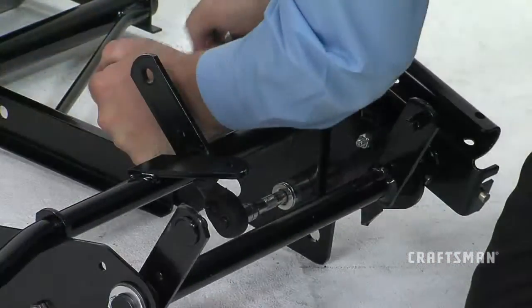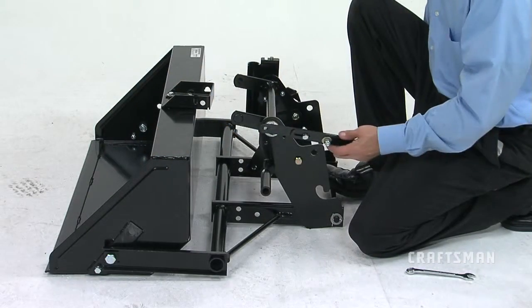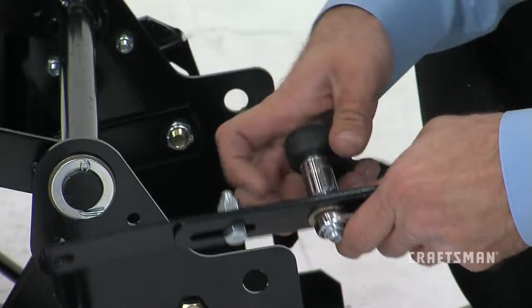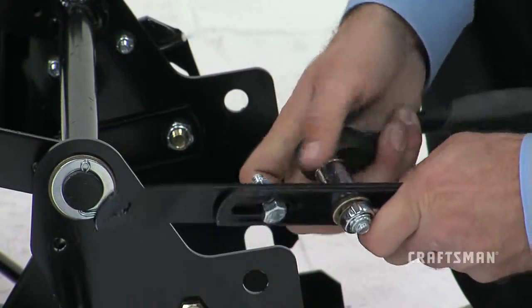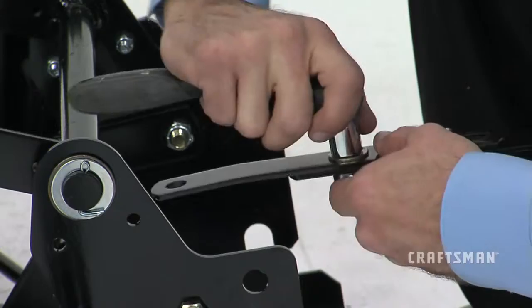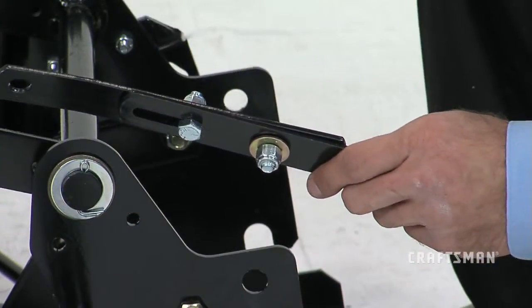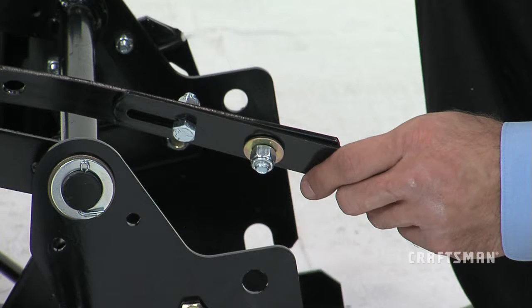Tighten the nuts securely. The last step in this segment will be to install the lift strap assemblies. Do this by first loosening the bolts and nuts on the lift straps one quarter turn, or until the strap parts slide back and forth. You'll retighten these parts later.